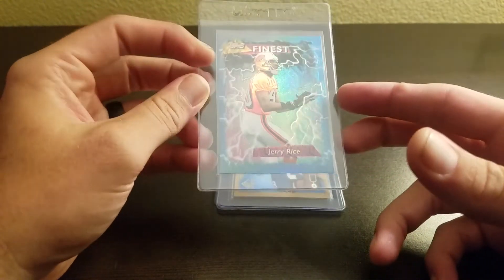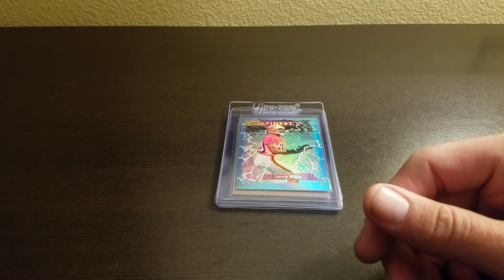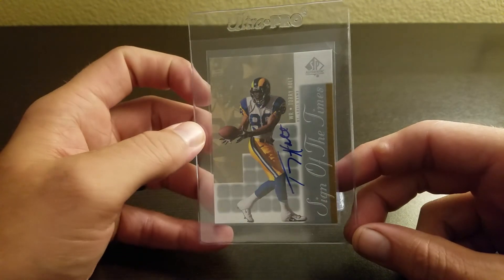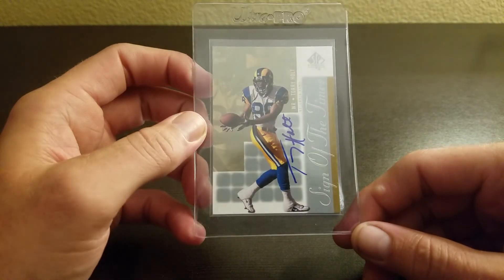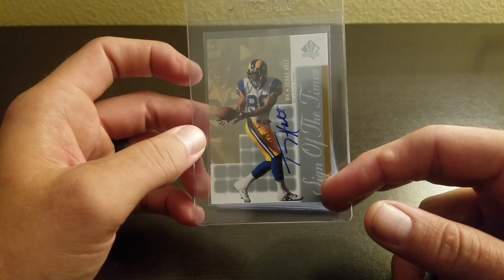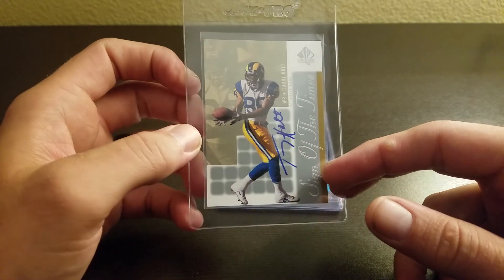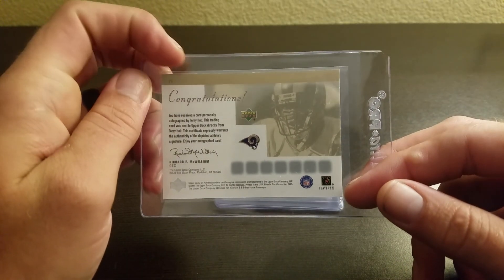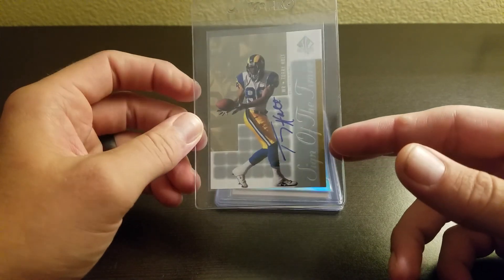This is just a nice base refractor to have. From 2000 SP Authentic — I think it's actually '99 — it's a Tori Holt autograph, Sign of the Times. I believe he does have a chance at the Hall of Fame. He's got some decent numbers, played on those teams with Kurt Warner and Isaac Bruce. It's a nice autograph in blue — I really like these cards and these autographs.